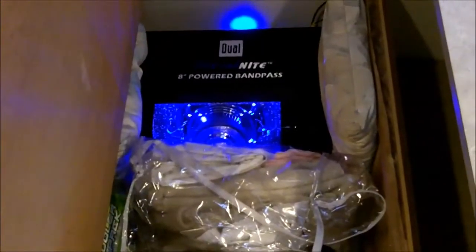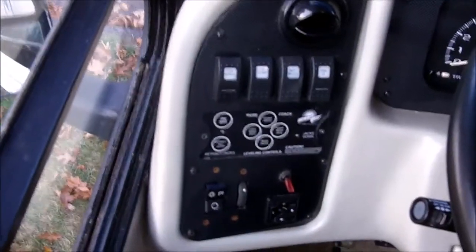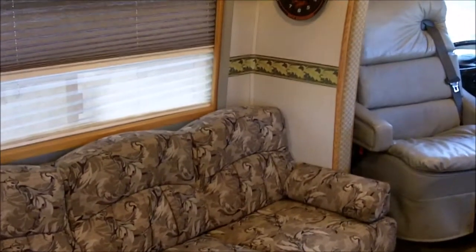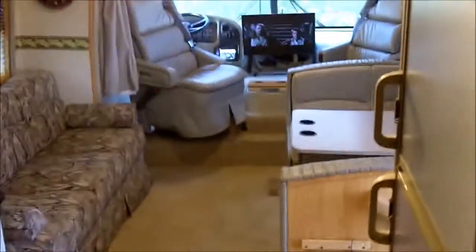You can see all the storage underneath the dinette. The front panel has hydraulic leveling equipment and an electric slide, which works flawlessly — makes a lot more room for you.